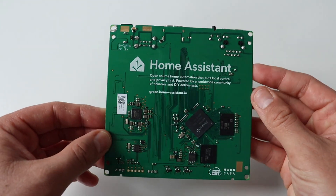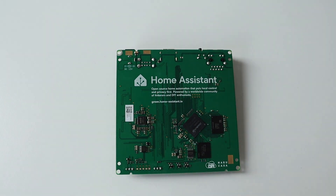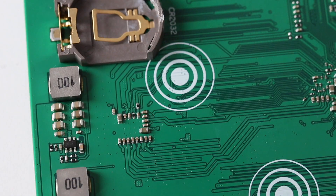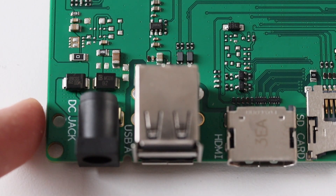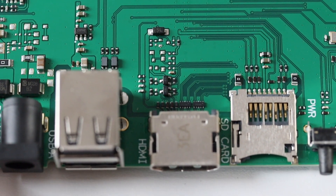Home Assistant is open source home automation that puts local control and privacy first, powered by a worldwide community of thinkers and do-it-yourself enthusiasts. On the same side of the printed circuit board, you can also notice the Nabu Casa logo. This is the company behind the development of Home Assistant and ESPHome.